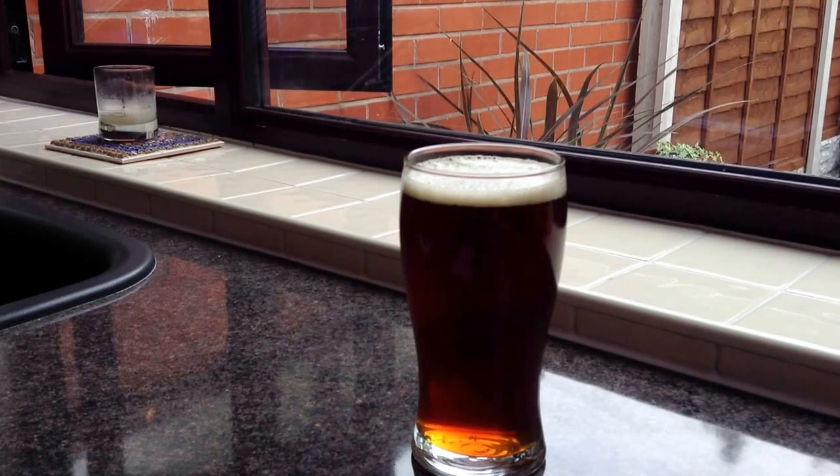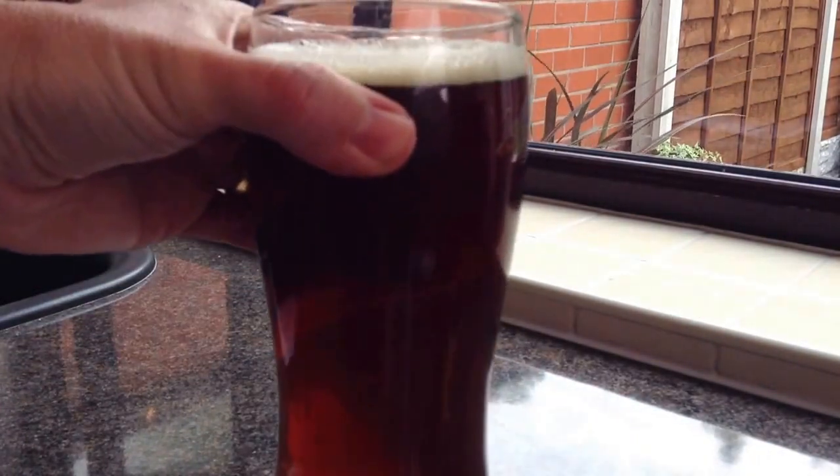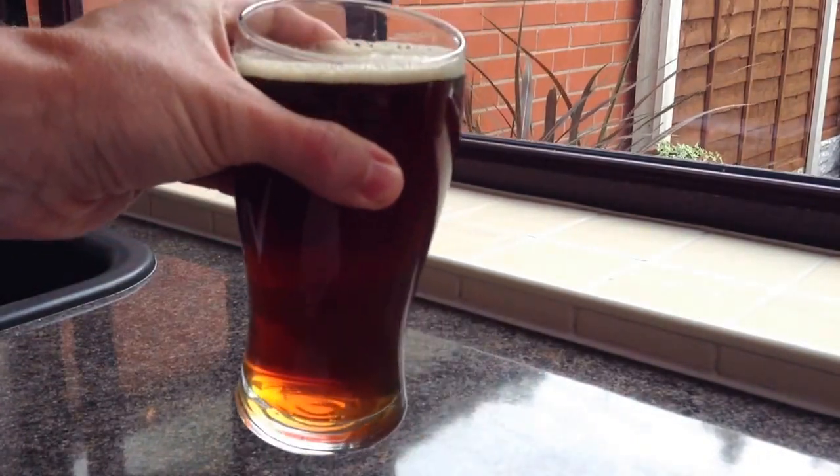Citra, Cascade, and Amarillo with a base of a Cooper's amber ale kit — that's basically all that went into it, well, there's a little bit of Carapils as well. It's a really nice colour.